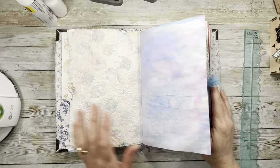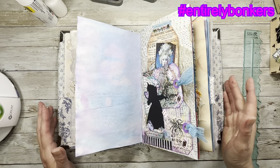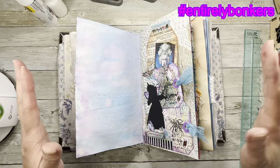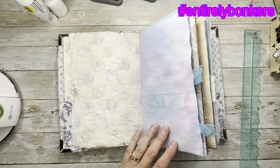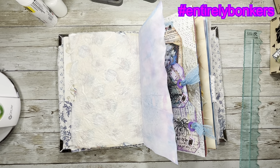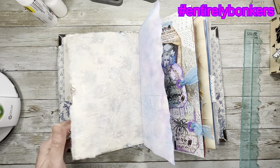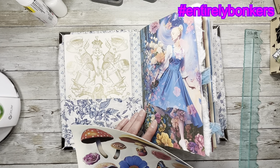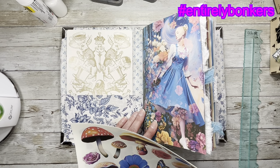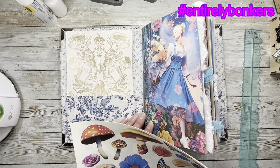Hi everybody, welcome back, it's Amy at Crafty Cat. Today we're going to continue on in the Entirely Bonkers journal. If you want to join in and show anything you're making with the two digitals, use the hashtag entirely bonkers — all lowercase letters, no capitals. That way anybody else who is making things can see what you're making, and I can see it and Carol can see it. We were supposed to do that from the start but I keep forgetting to tell you guys and I keep forgetting to put it on my video, so I apologize.